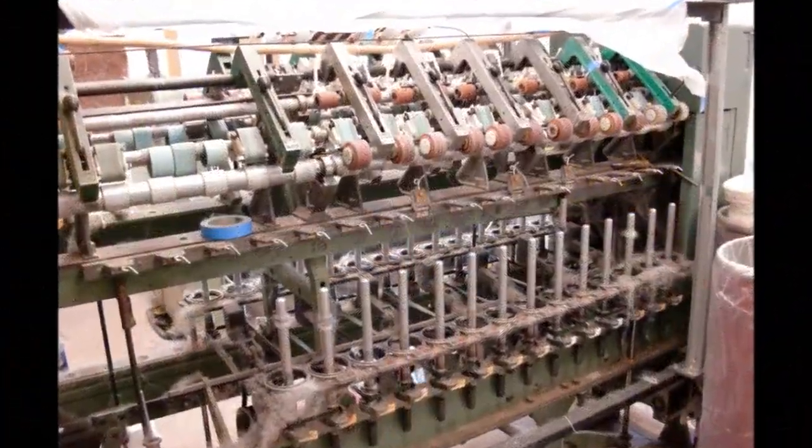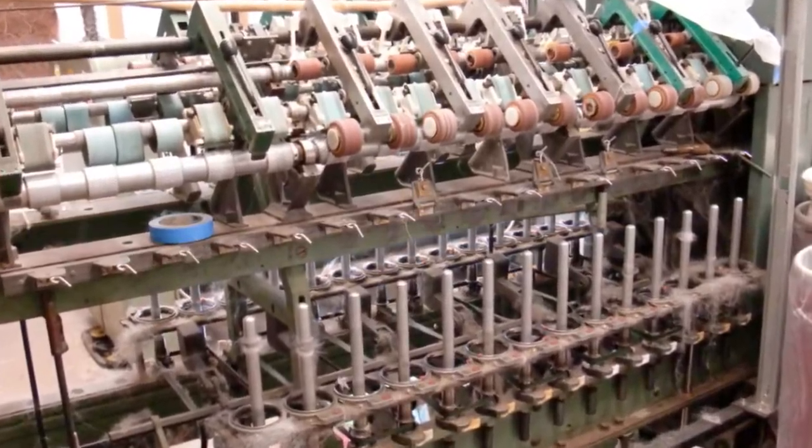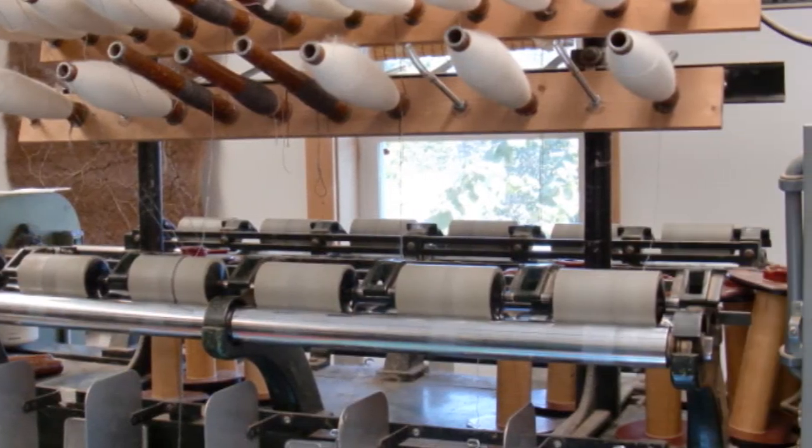The spinner is used again to create either a two or three ply yarn that is wound into either skeins or cones.